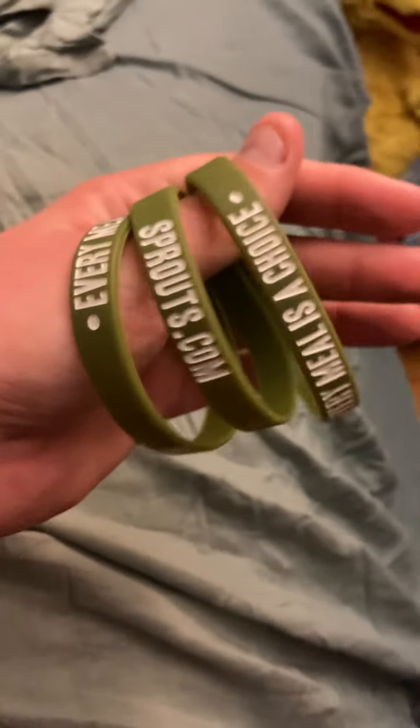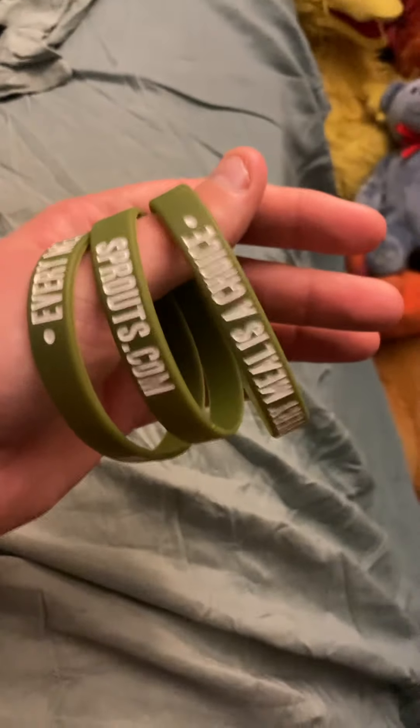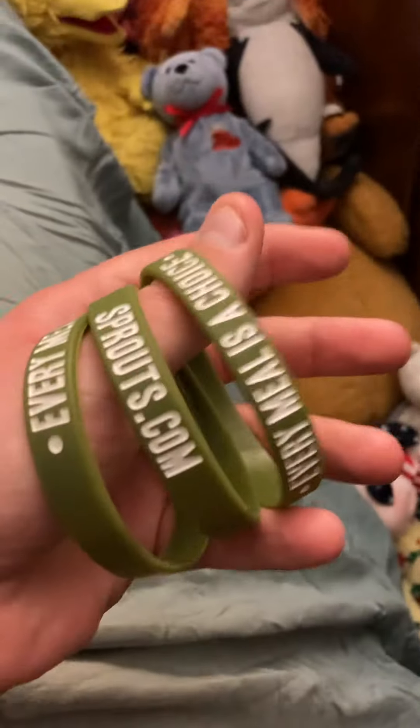It could be any one of these. Here's the sprout bracelet — my new sprout bracelet. I did order a few more bracelets. I'll upload this video for you guys and I'll talk to you later. Talk to you tomorrow. Bye!